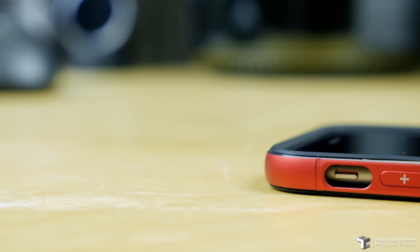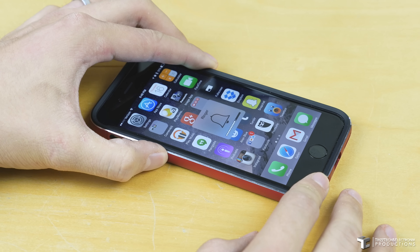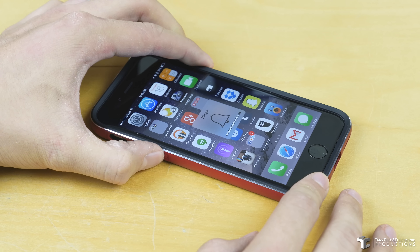If you move farther down the left side of the case, you have your volume rocker — volume up and down — which is also very tactile and responsive. Pushing the volume up and down works very well.